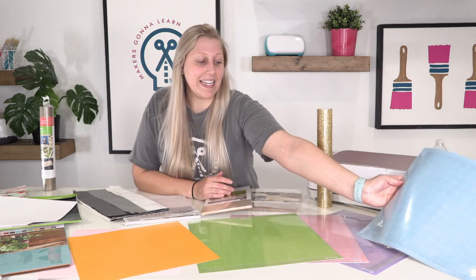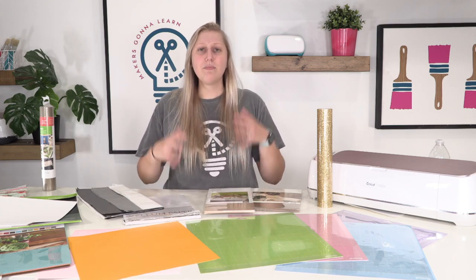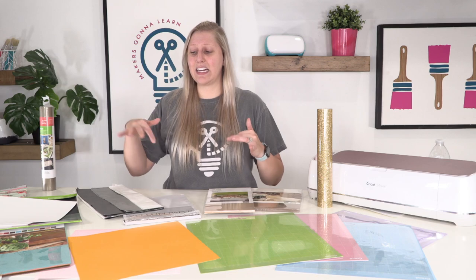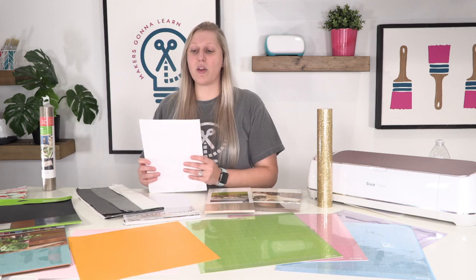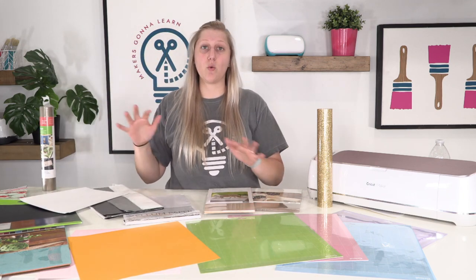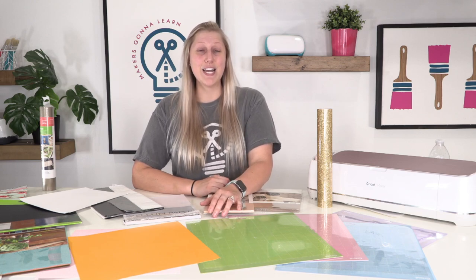Make sure you are using the correct mat for the materials you want to cut. The blue light grip mat is the least sticky of all the mats. If you use it for anything thicker than thin cardstock, your mat won't adhere well, your material will slide around during cutting, it'll likely jam in your Cricut and be a mess. So be careful with which mat you choose.